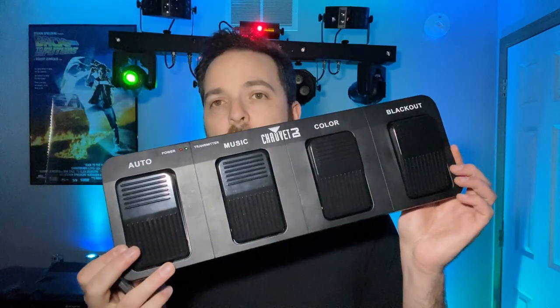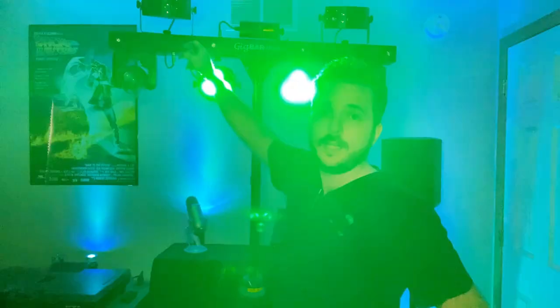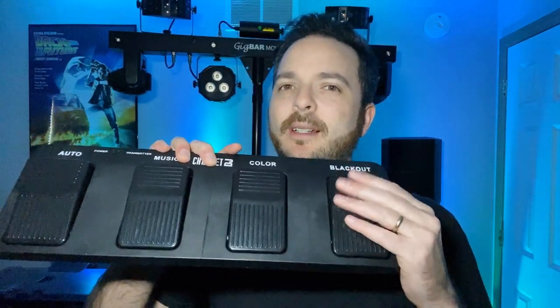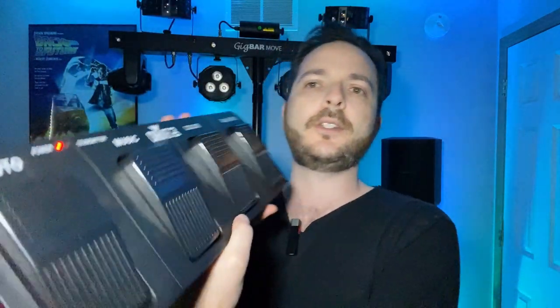It comes with two ways to control it: the remote and a foot switch. With the remote, the IR is right here and the range is pretty good — you just kind of hold it up and I can turn it off, throw it on blackout mode, and fire it back on. The foot switch — I wouldn't actually stomp on this thing, it's all plastic. I keep it on the table and just use my hand to push the buttons. On the back you've got a power button.